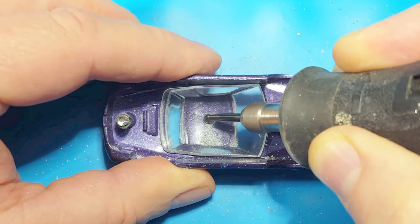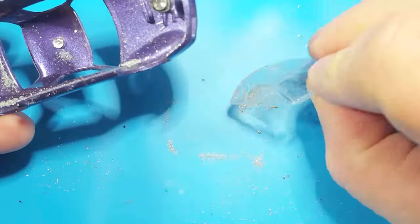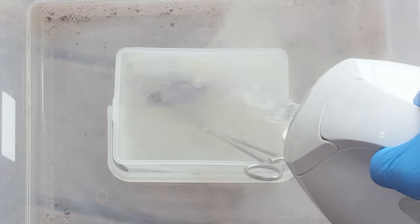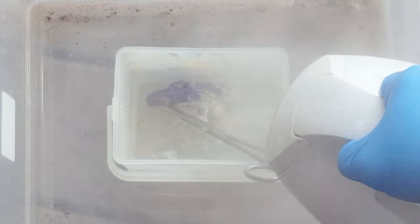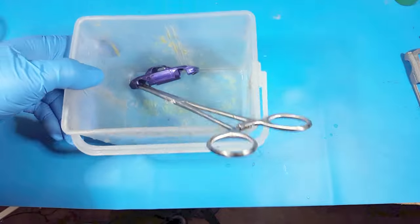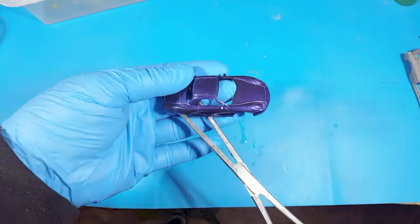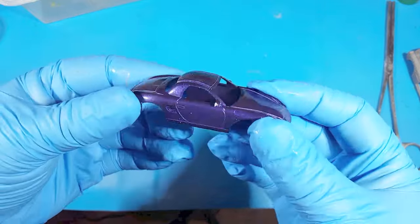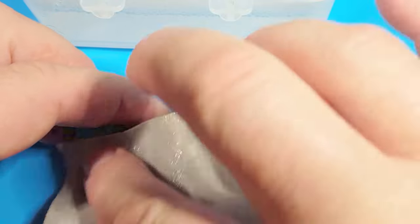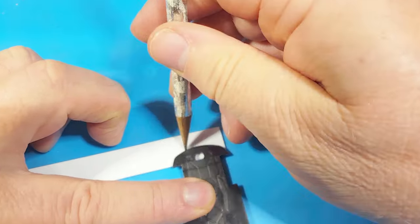I don't want to damage that windshield because it's in excellent condition. There it comes out. Now for paint stripping, it goes into my container with some boiling water and caustic soda. This is an interesting model because after the caustic soda — nothing happened. It made no impression at all, except maybe some detail came off around the headlights. So I'm not going to be able to get that paint off; I'm just going to sand it down a bit and paint over the original coat.